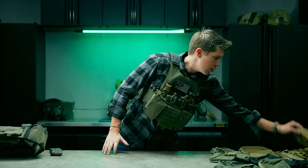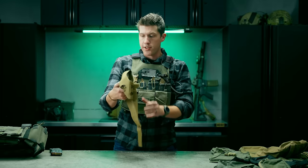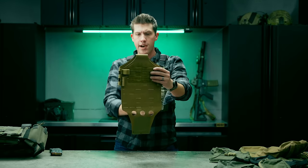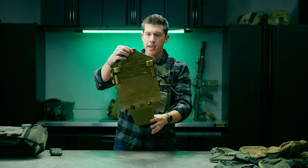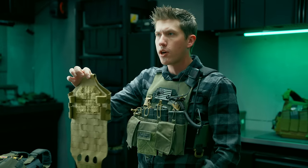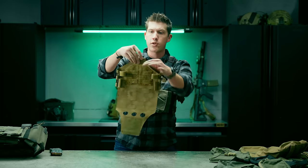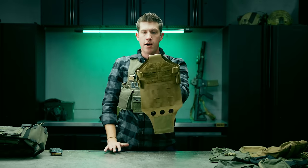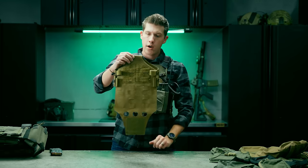Hope this is interesting to you guys. This is a nice piece of equipment to upgrade your AC1, and you could also use it on other slick plate carriers — it should work on a Ferro Slickster, a Spiritus Covert, and pretty much any slick plate carrier that is SAPI-sized. It attaches underneath into the plate pocket and hangs off the plate bag itself, so you can use this on all sorts of plate carriers to get a little more capability out of your slick carrier.